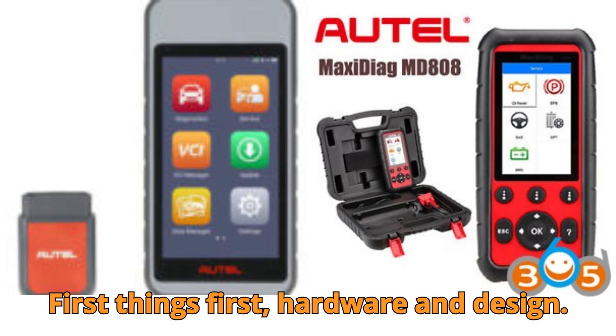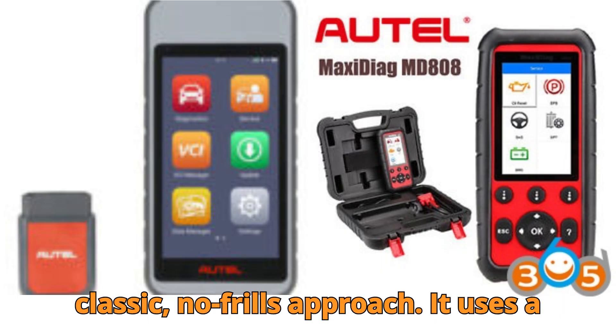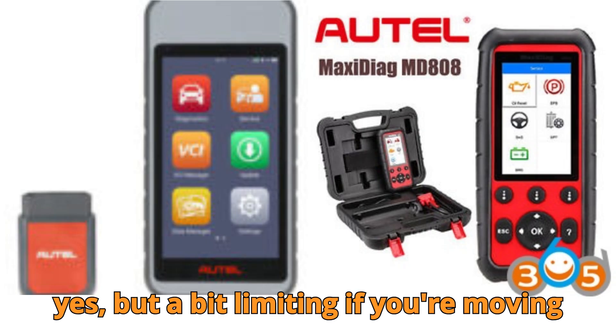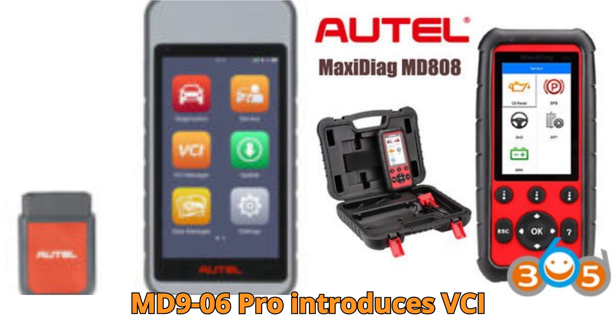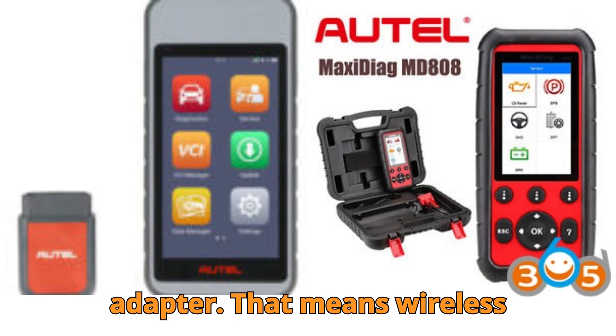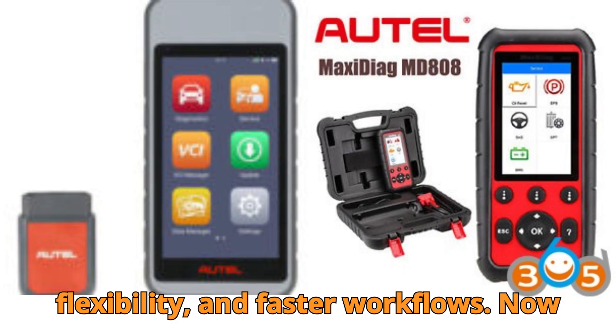First things first: hardware and design. The MD808 Pro sticks with a classic, no-frills approach — it uses a USB cable for connection. Reliable, yes, but a bit limiting if you're moving around the workshop. Meanwhile, the MD906 Pro introduces VCI via a Bluetooth V1.50 light adapter. That means wireless communication, no tangled cables, more flexibility, and faster workflows.